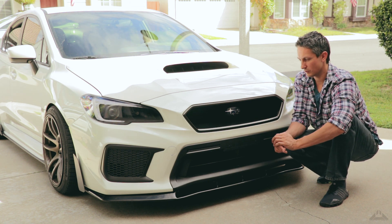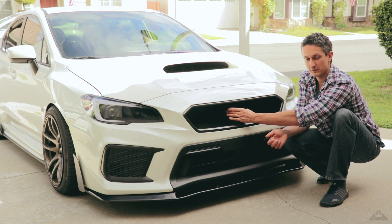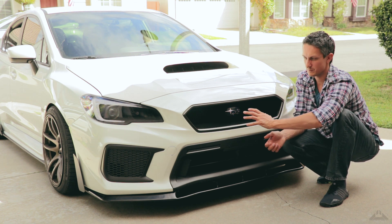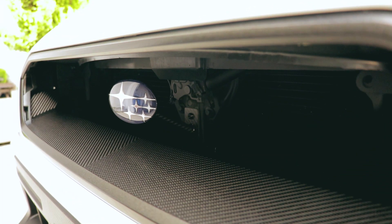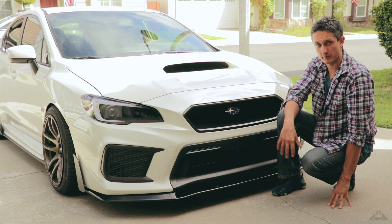I definitely like the look with the badge more. Before I put the badge on, it kind of looked empty — it looked nice, but a little bit empty. And now that I look at the grill, it finally feels complete. So that's pretty much it for the grill, guys.